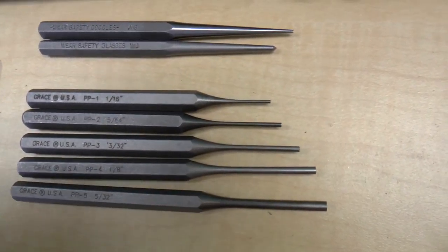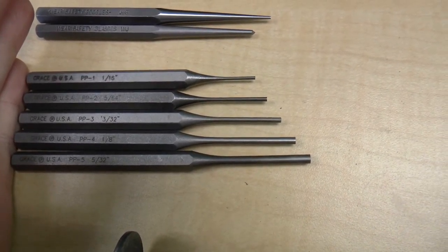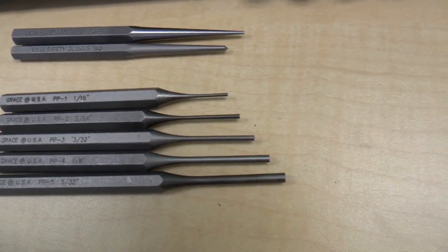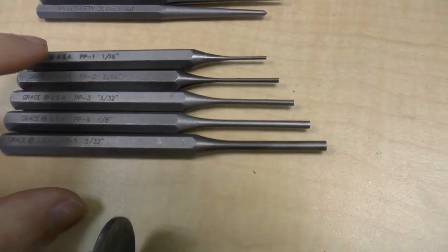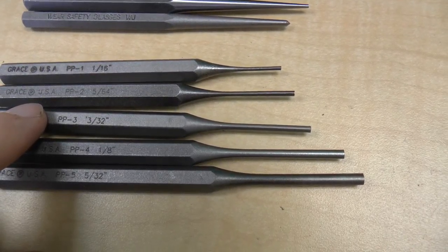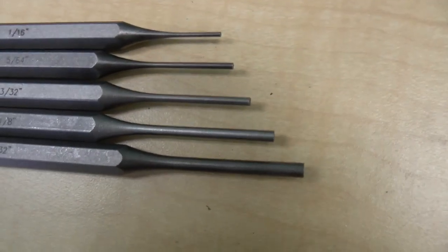Before we do, let's take a look at some new tools that I got. Last time I was complaining that I didn't really have a whole lot of punches of different sizes. I managed to find online — these are actually gunsmithing tools, sold as gunsmithing tools from Grace USA Tools. It's the set of seven-piece steel punch, and it comes with five different sizes of punches. They start from the smallest, which is a 16th of an inch, and go up by 64ths and 32nds of an inch.